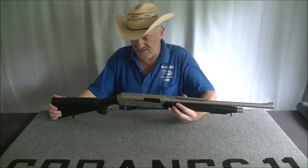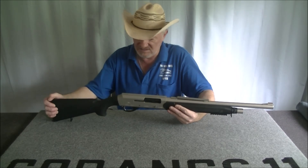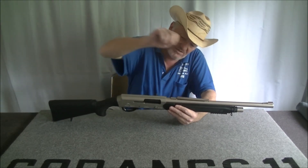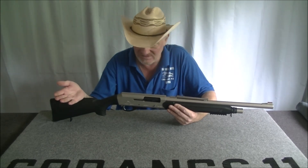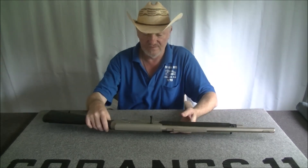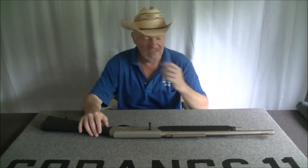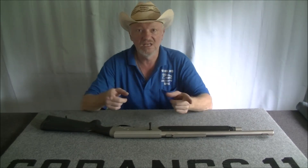I haven't shot it yet, so there's going to be a follow-up to this where you see me — probably at someone's property nearby — shooting it, because all the ranges are shut. Next time you see me with regards to this shotgun you'll see the results of the shooting. See you later.